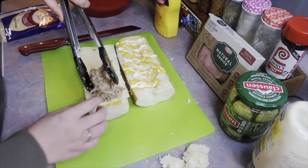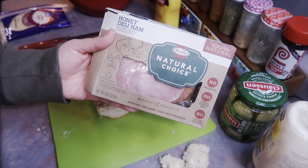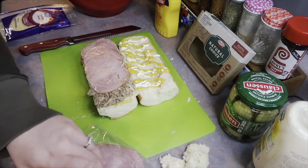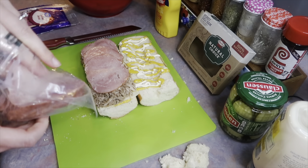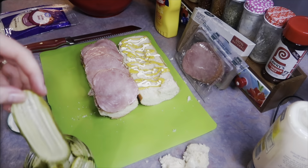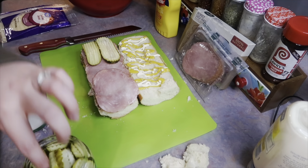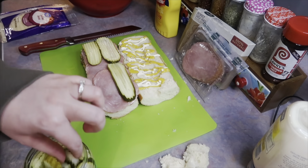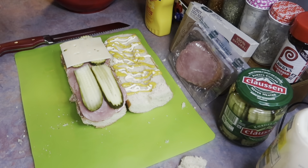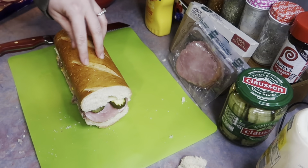Next I'm layering on a good amount of that shredded pork. Then you need some ham — preferably honey ham; I'm going with Hormel Natural, but use whatever you want. I'm doing a thin layer but by all means double or triple it up. The key ingredient is the Claussen dill pickle slices — these are our favorite pickles and a must on this sandwich. The dill flavor and crunch just ties everything together. I added two more slices of Swiss cheese on top to kind of glue everything together.